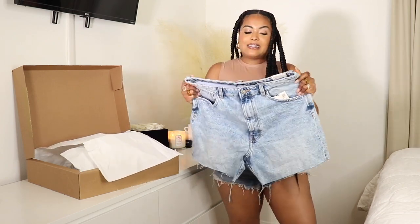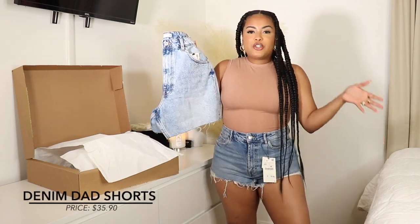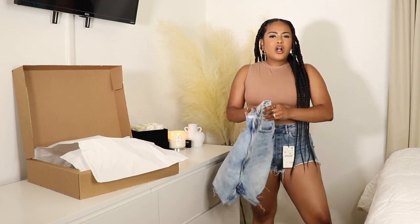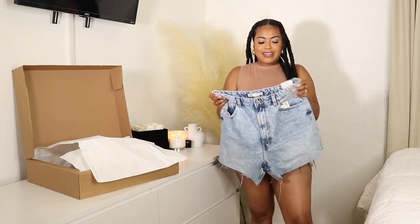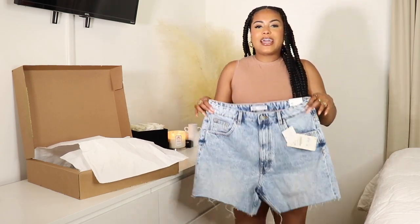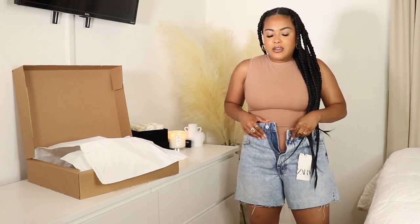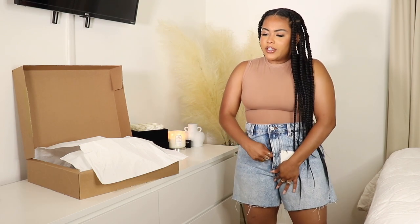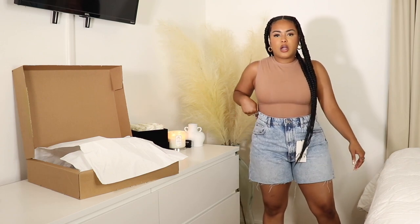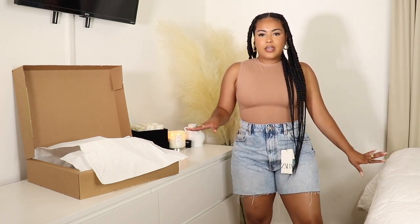Next up are the High Rise Dad Shorts — very stiff denim, which makes me nervous. These give a longer vibe, almost like Levi's you thrifted and cut yourself, which I kind of like. Sometimes you need a more conservative short, so I picked these up at $35.90. I'm very nervous — I feel like they're probably going to make my booty look like a pancake. Good news, I got them on and buttoned — seems like a good amount of space, definitely a more relaxed fit, which is expected for a dad short.